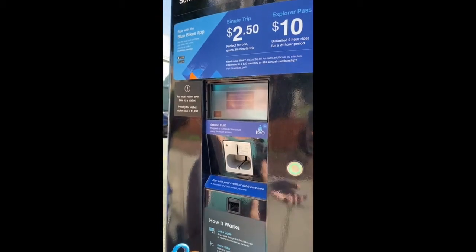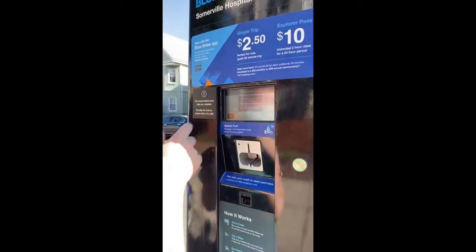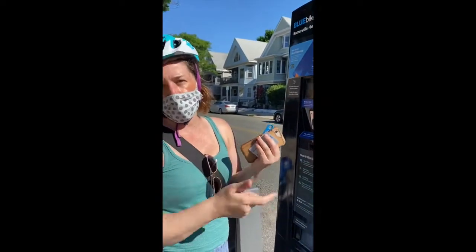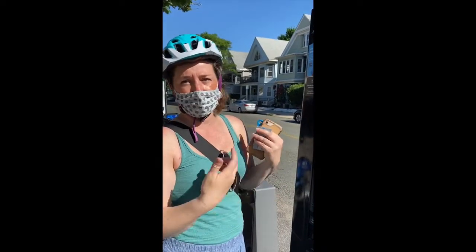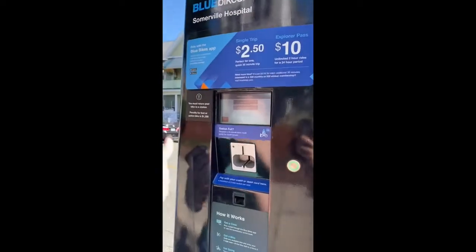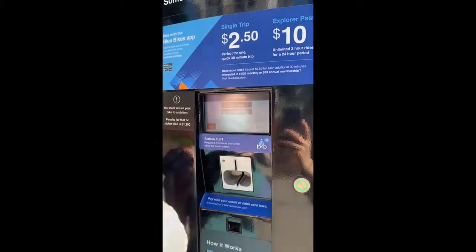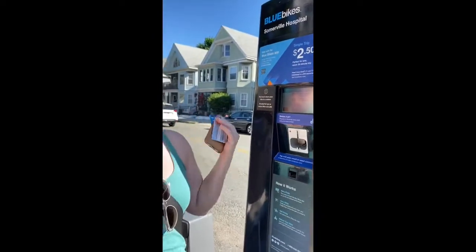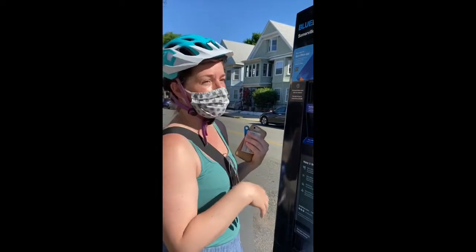Now, I already have a member account found, so because I've used this card before, I can just say I want to rent a bike as Jennifer Lawrence, or I can rent an additional bike. So if you've never rented one before, that first option won't be there. If you have rented before, it's really awesome — it saves your information so you don't have to worry about it.